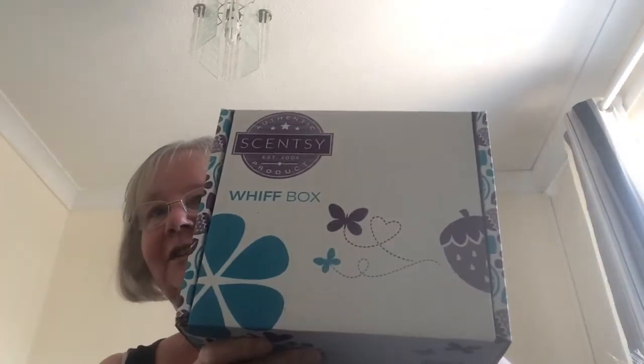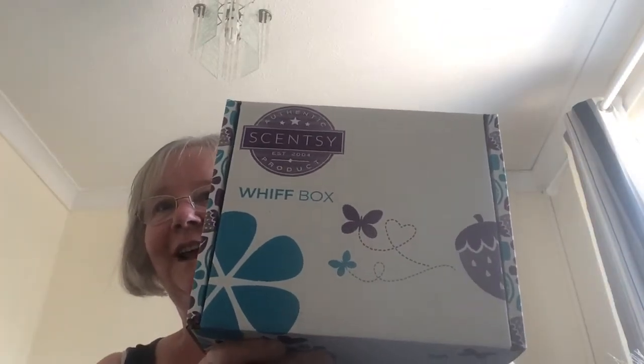Hi guys, Sandra Allsense here, Independent Scentsy Consultant in the UK. Happy Easter everyone. I've popped on to open this and show you all what's inside.